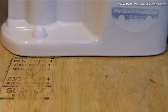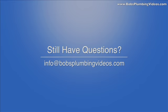I hope you guys enjoyed this video and got some useful information out of it. Again, Bob's Plumbing Videos — bobsplumbingvideos.com. I look forward to hearing from you, please email me with questions at info@bobsplumbingvideos.com and I will see you in the next segment.